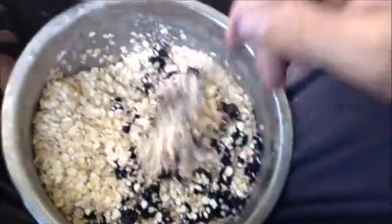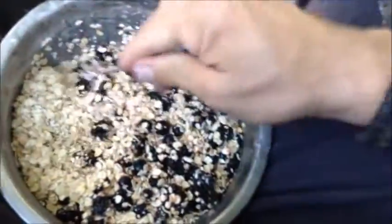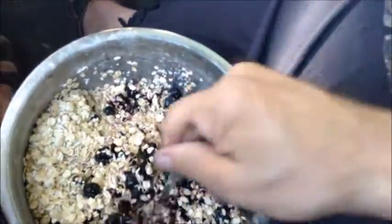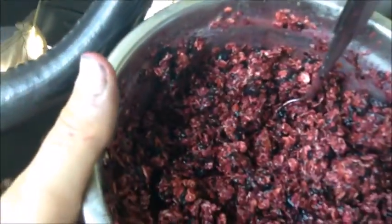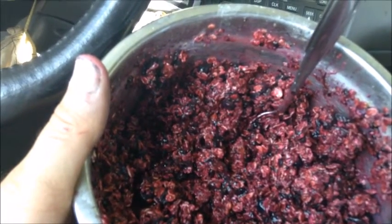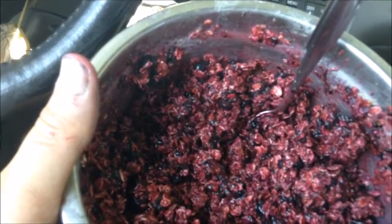I just need to give it some time to soak with the oats. Let the oats soak up the juices, and add some dehydrated milk and see how it turns out. After mixing it, I just have to let it soak — that's how it gets better. The oats have to soak in the juices to soften everything up.